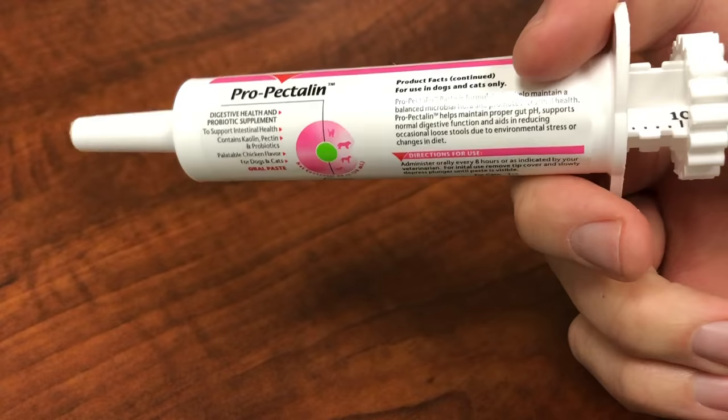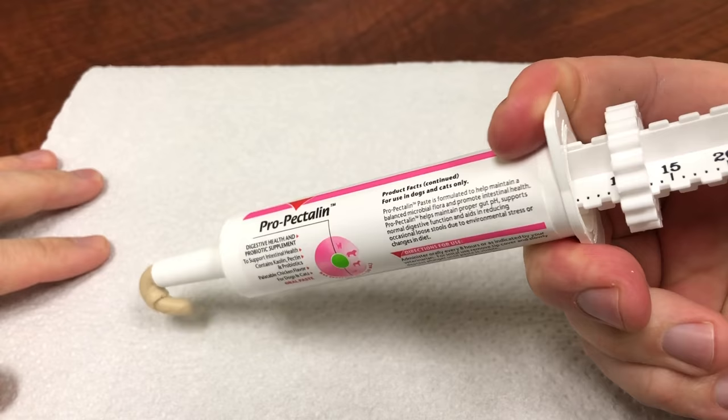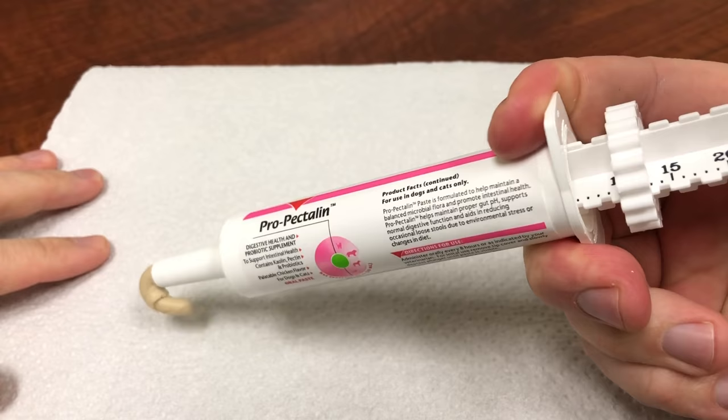Again, remove the cap and depress the plunger all the way down to the end of the syringe until it meets the syringe. Replace the cap and store at room temperature.